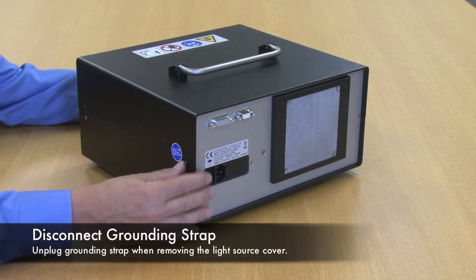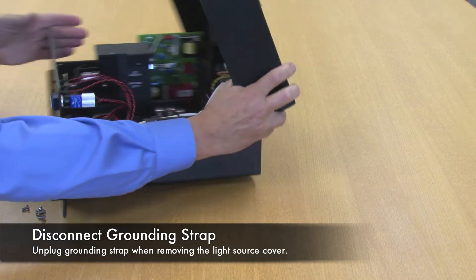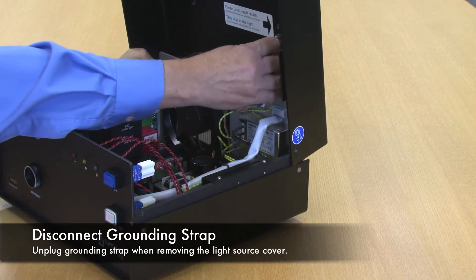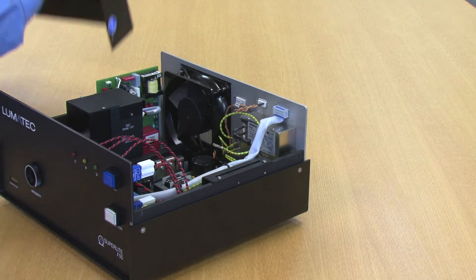On opening, there is a grounding strap that is attached to the rear. Unplug the spade connector, and the lid will come completely off.